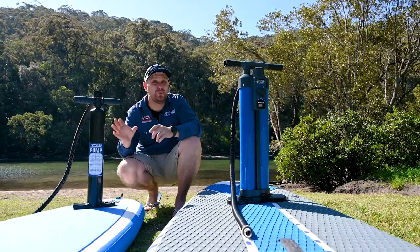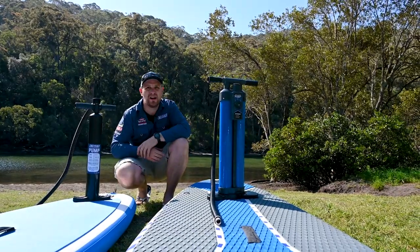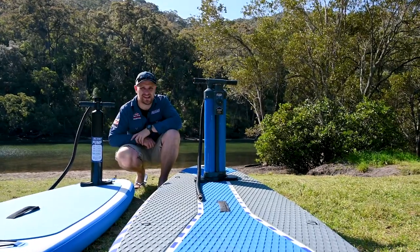Whether you choose the Simple Single Action Paddle Board Pump or the amazing new Triple Action Paddle Board Pump, you'll get out on the water and you'll have the time of your life. Available now from 4WD SuperCenter.